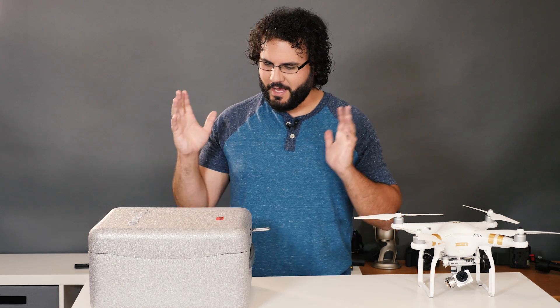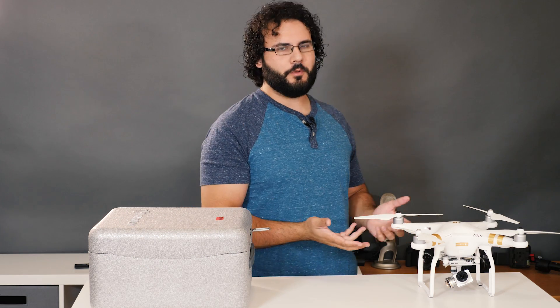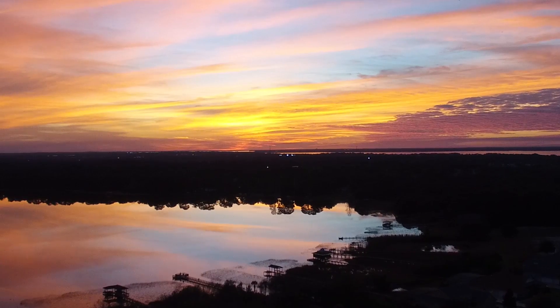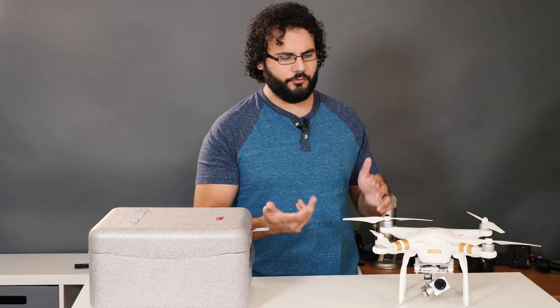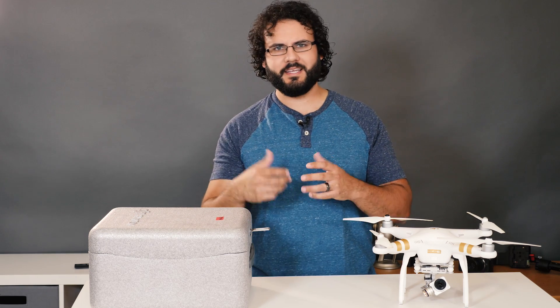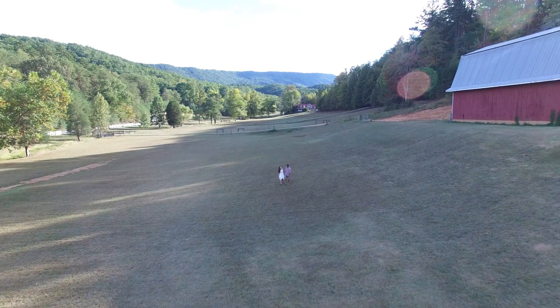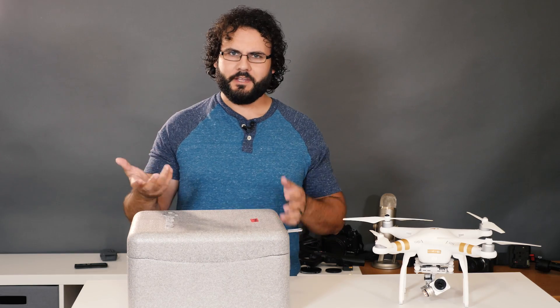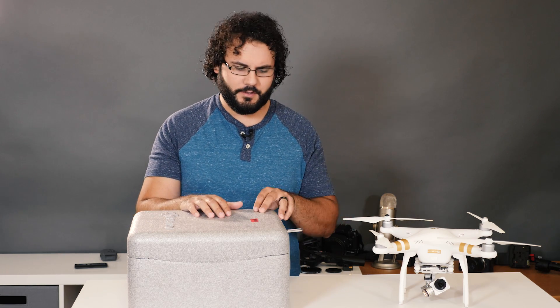What's going on guys? Dan Watson here, and I've got the brand new Phantom 4 Pro in. That's because I've been shooting with a Phantom 3 4K for a while. I really like this drone, but the quality is just a little bit lower than what I would want. With the bit rate available when shooting 4K, I'm noticing artifacting in areas of a lot of detail like grass, and it's just kind of annoying me. So now that the Phantom 4 Pro has come out...